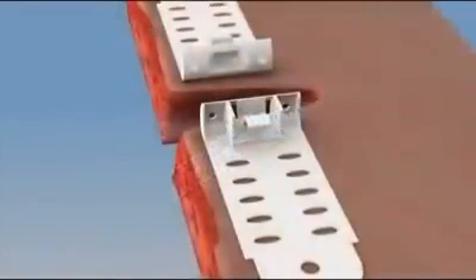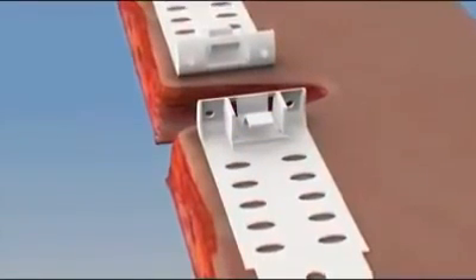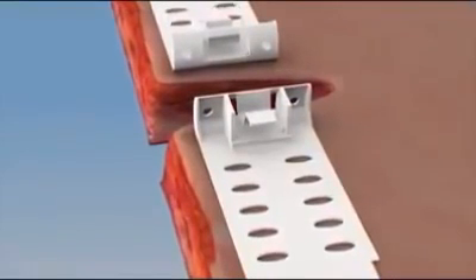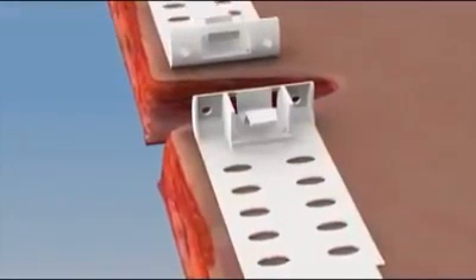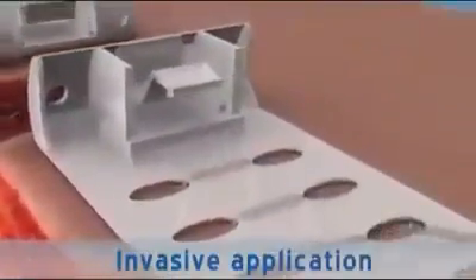The TopClosure 3S system can also be attached to the skin invasively using staples, sutures, K-wires, or a combination of the above during surgery. The plates are secured to the skin by application of staples.